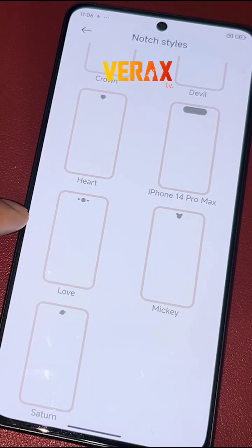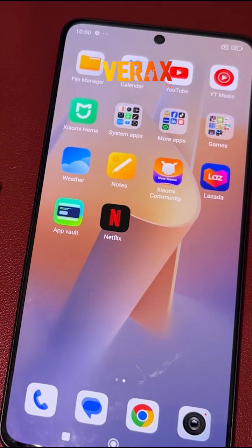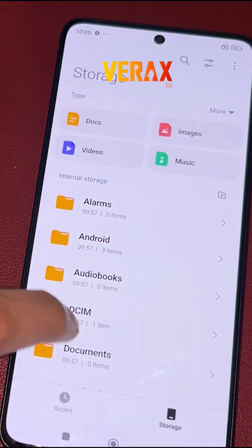To install the ViOS custom ROM to your Redmi Note 13 Pro 5G, you need to download this flashable file and save it in your internal storage.